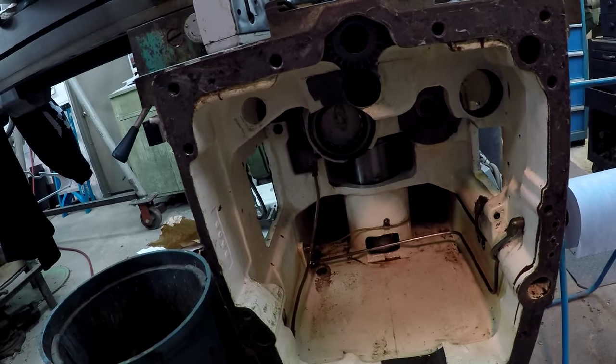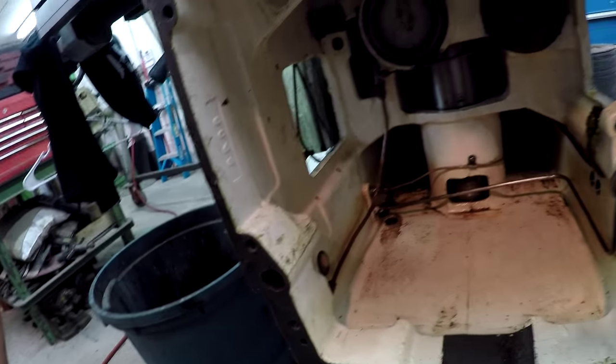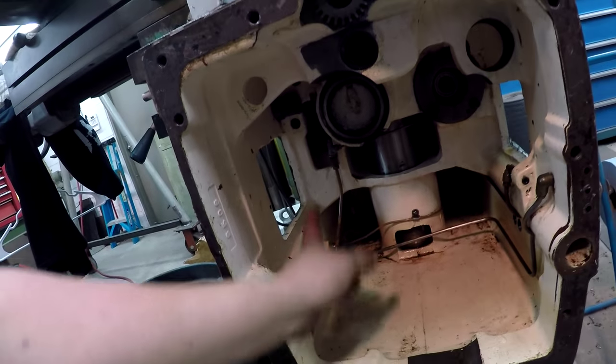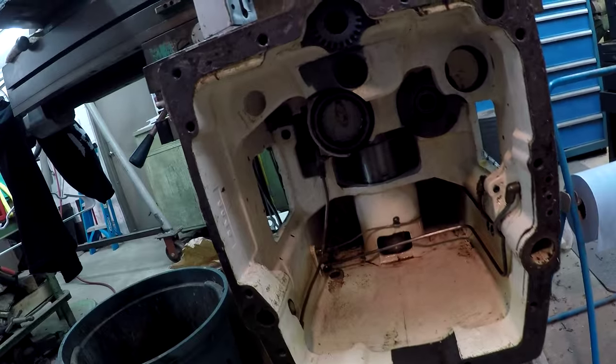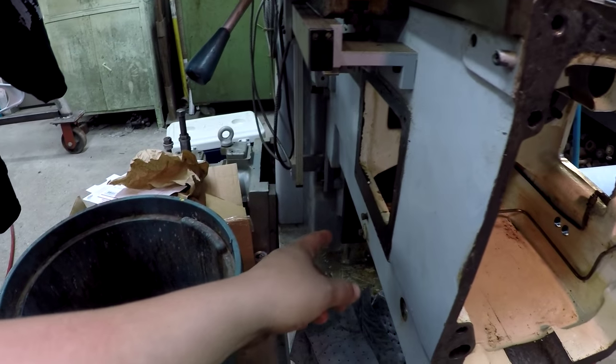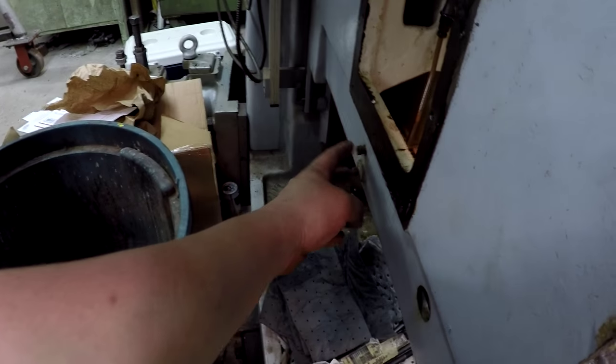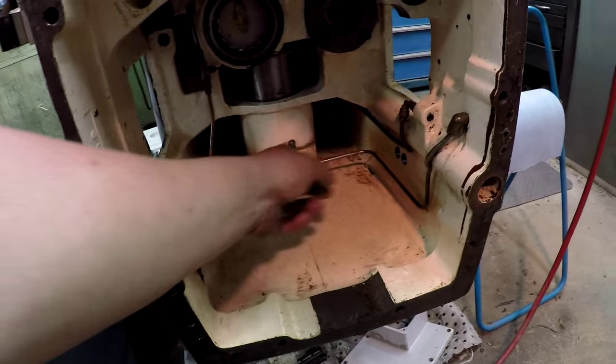So we're going to clean all this out real good, wipe it out, going to use my cleaner. And you can kind of see some of the other oiling lines going around. The automatic oiler bolts here and we'll hook into these lines right here.